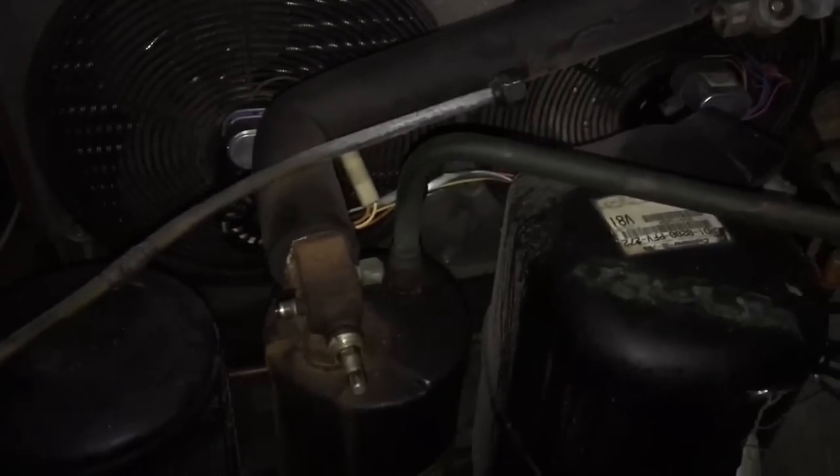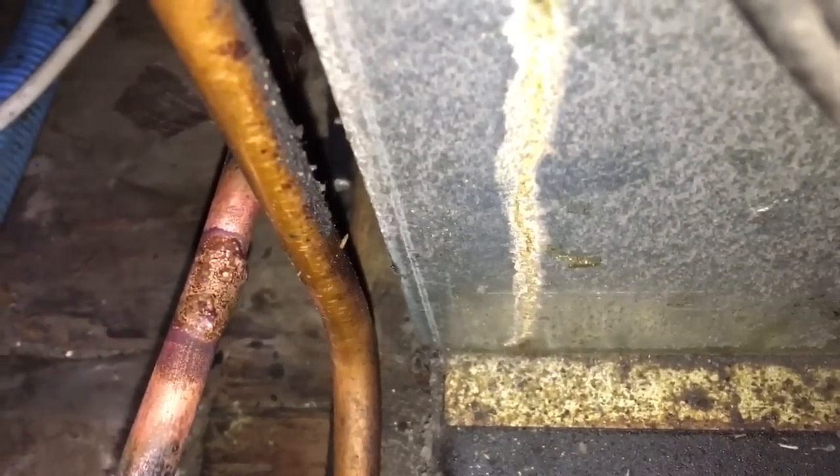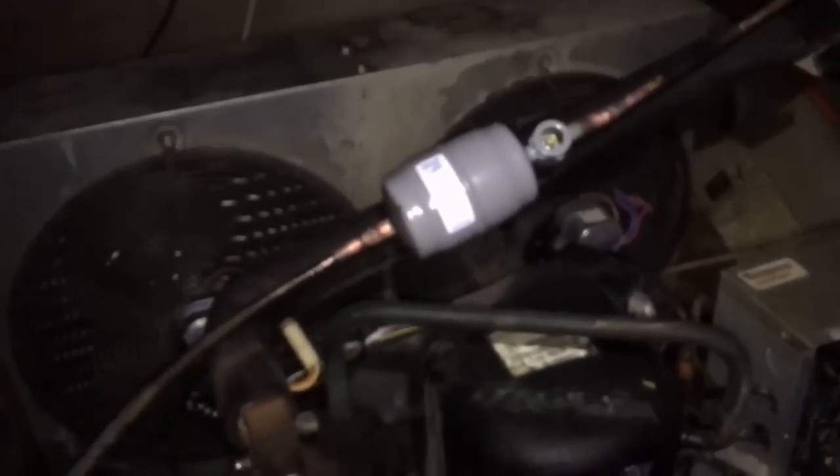Then we'll get a new dryer in it — nitrogen, vacuum — get this thing rocking and rolling again. Alright, we sweated in a new dryer and we patched up our leak right there, so we're good. Next is nitrogen, leak check, and then vacuum pump. We gotta get the coil too while it's on the vacuum pump.